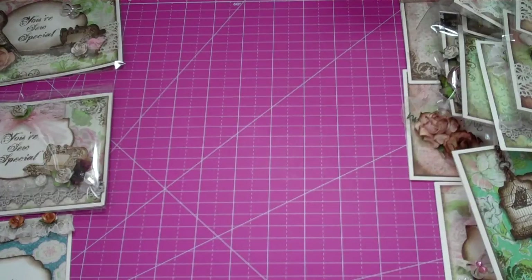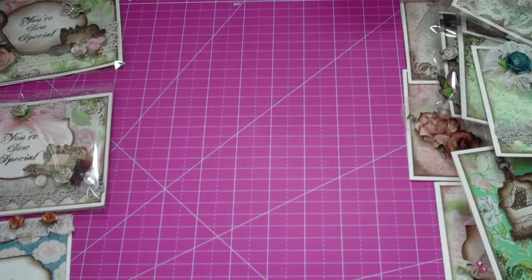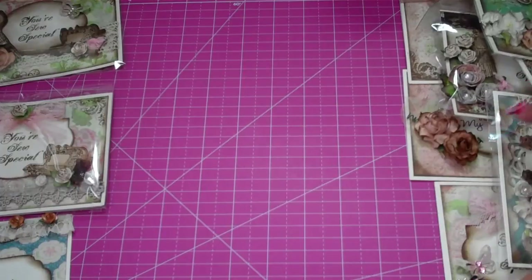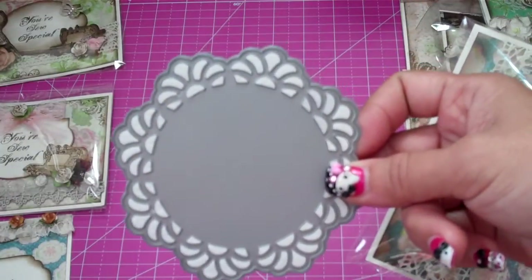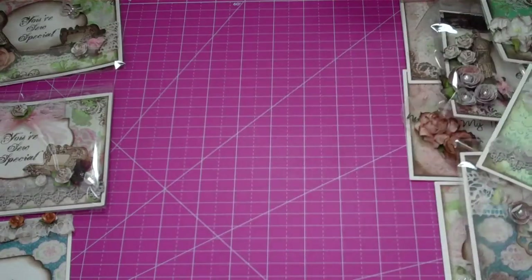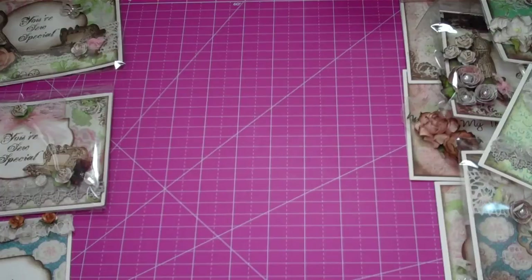I'm really happy with how these cards came out. The only other things I used are some lace from My Favorite Things and some Prima lace. This die here is the famous My Favorite Things doily die — I think it's still back in stock, so for those of you who didn't snatch it up, you should go check it out. The rest of the stuff was just nestability dies, which I cut out a whole bunch and inked some up on Korean cardstock. I hope I answered most of your questions — hope you like these cards and I'll see you guys again. Take care, bye!